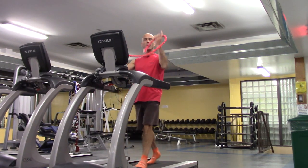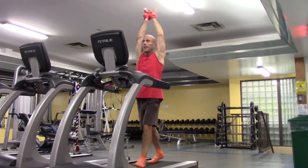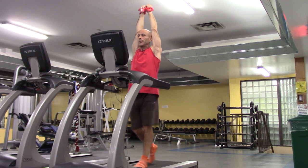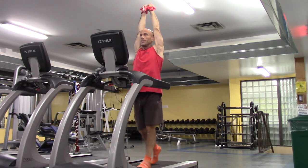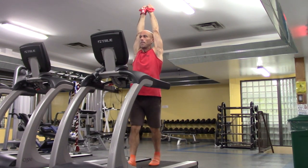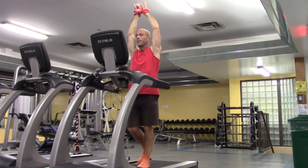Grab your rope again. Stretch number two — you have to go fairly close and just have your arms above your head, walking right here for 30 seconds. And relax.